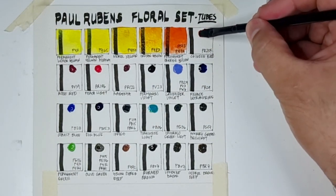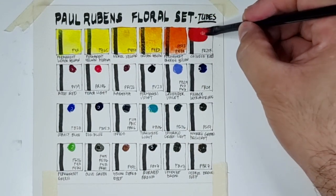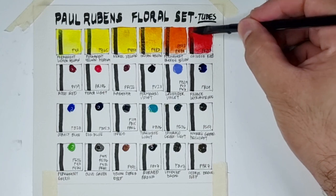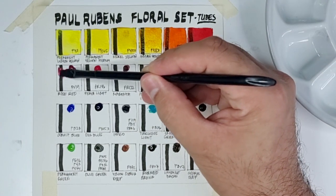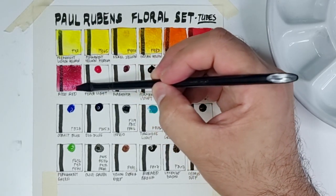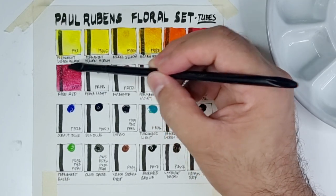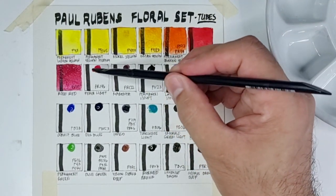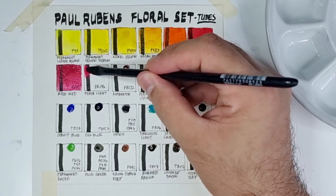Next we have PR254 Chinese Red — I believe this is pyrrole red, and this color is naturally somewhat semi-opaque. We also have PV19 Rose Red, which is the main cool red in the set. PV19 is the ever-reliable cool red pigment, and of course a floral set will never be complete without a cool red.